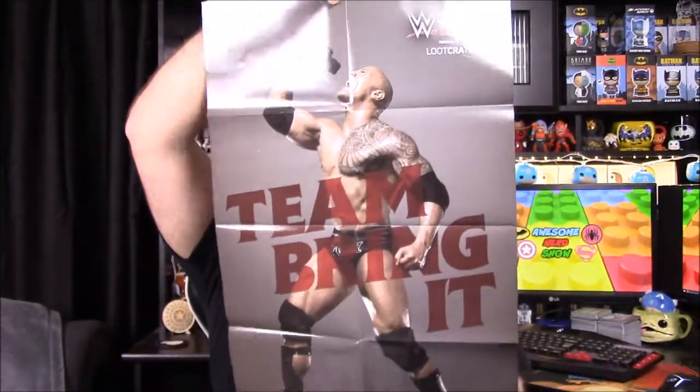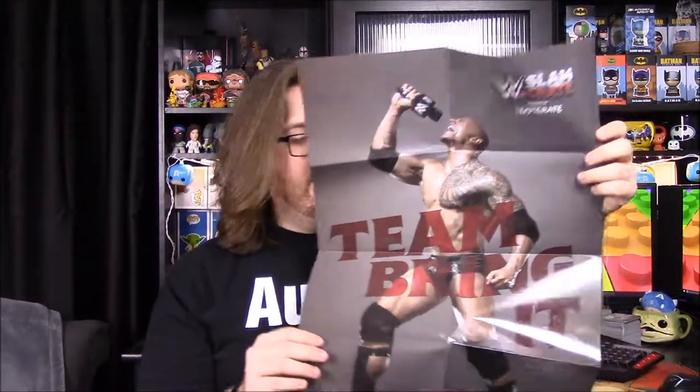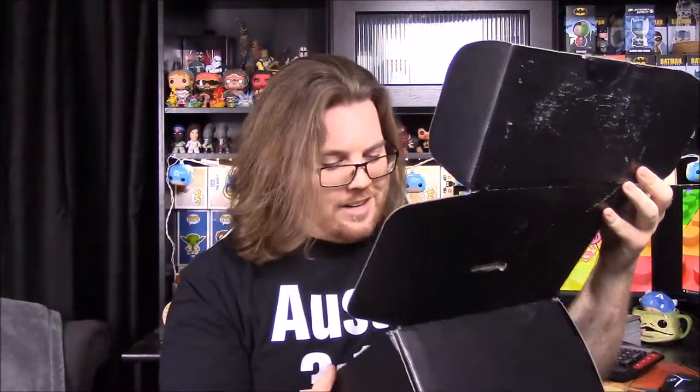And our poster this month is The Rock — 'Team Bring It.' We don't care that much for The Rock movie-wise he's not bad, but in terms of wrestling he's one of those overhyped wrestlers, just like John Cena. And then the box itself has a Stone Cold quote on the front: 'Steve Austin's time has come, and when I get the shot you're looking at the next WWE Champion, and that's the bottom line because Stone Cold said so.' I can't do the impersonation but that's awesome.